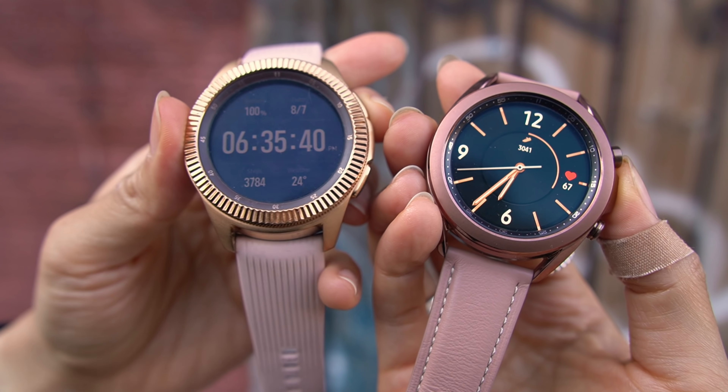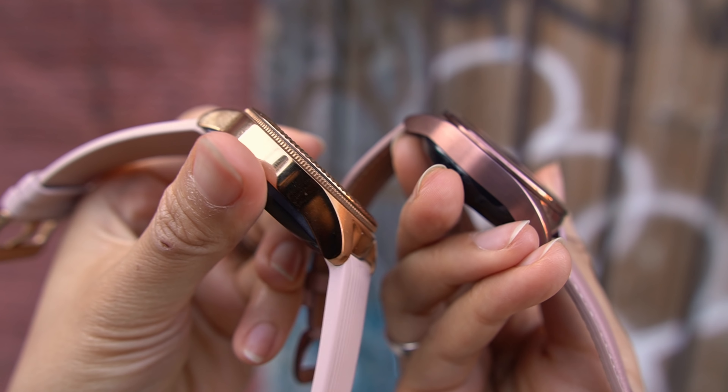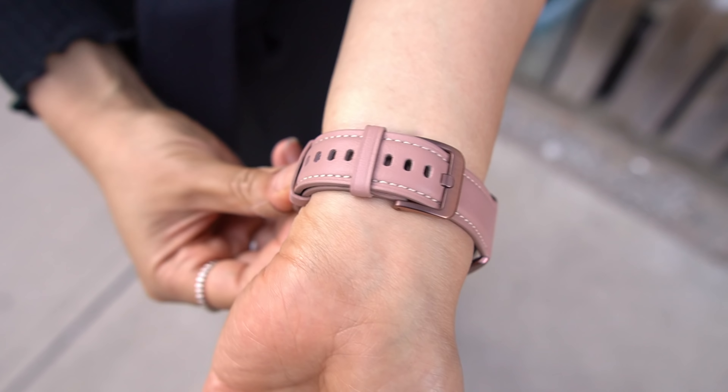Putting them side by side, it does make my original Galaxy Watch look a little dated in terms of styling. The new watch is definitely stunning. The watch comes paired with a 20 millimeter leather strap with a color matching metal buckle. I'll likely pick up a sports band just for working out, but I do like the contrast stitching and overall look of this leather one.